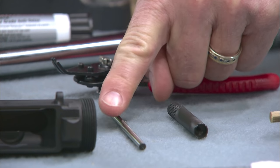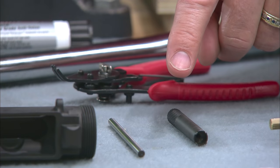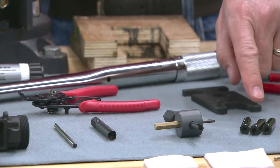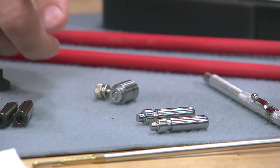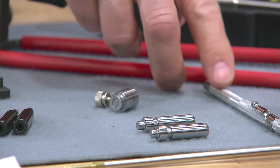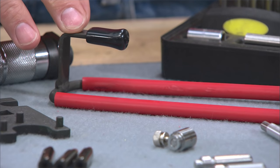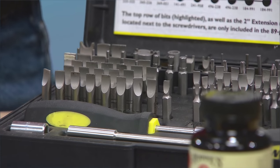Specialty tools include a gas tube alignment gauge, front sight tool, and a rear sight installation tool like this one. Some dummy rounds are handy for function testing, head space gauges, a firing pin protrusion gauge, a magnet, and cleaning solvent. Lastly, you'll need a hand guard tool and a quality screwdriver set like this one from Wheeler Engineering.